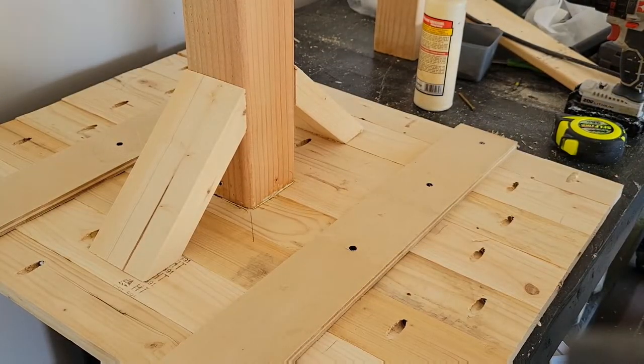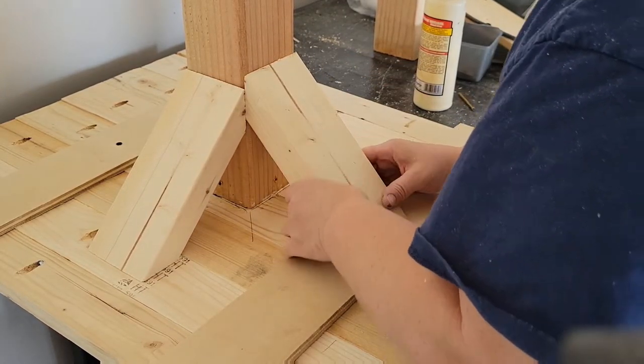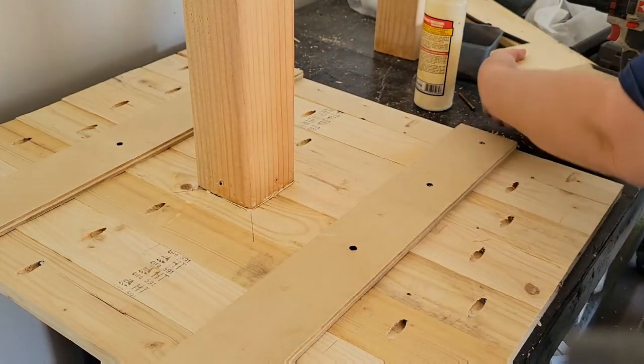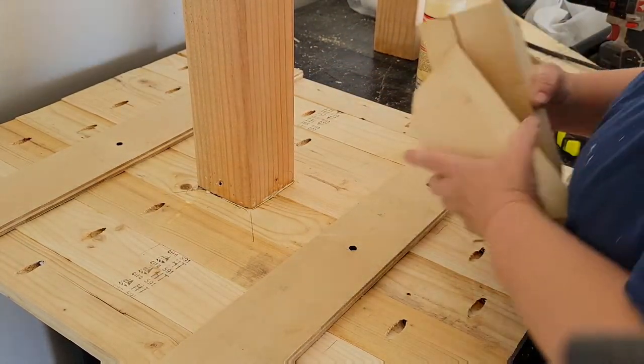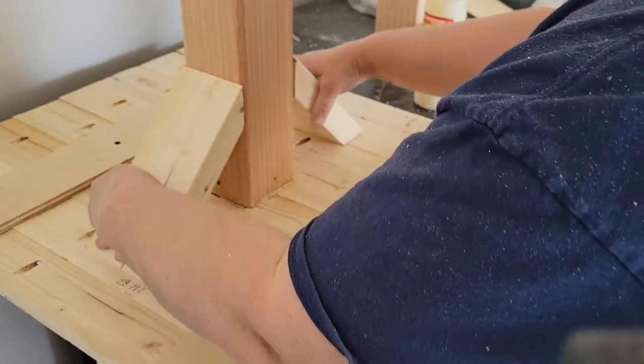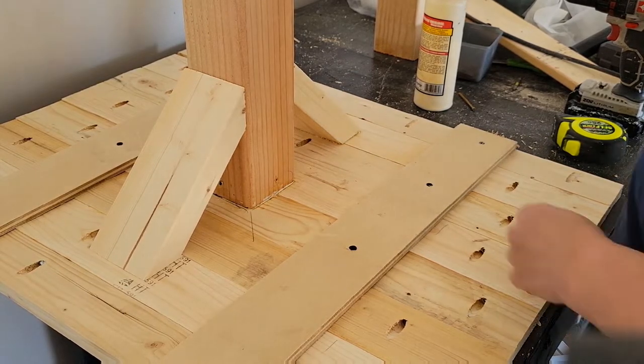I thought the table needed a little bit of character, so I decided to add some decorative cleats to the underside of the table. I took two pieces cut at 45 degrees at opposing angles — basically creating an X pattern underneath. There's no exact science to making these; they just go in opposite directions, and the width of the angle depends on how big you want them.